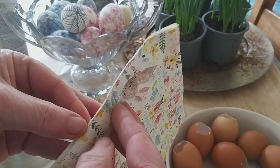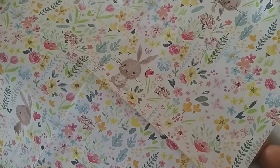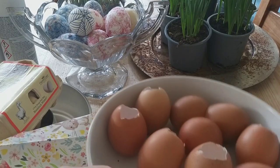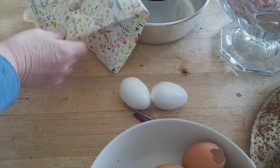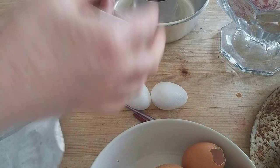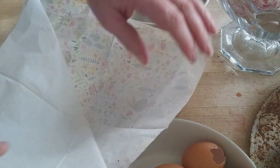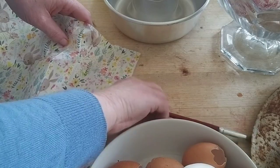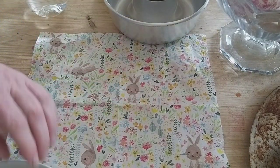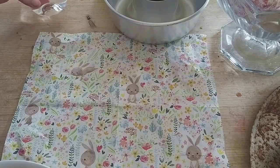My friend has given me a pair of polystyrene eggs, so I thought I would use those today. She also gave me a springtime Easter napkin. If you're interested in sourcing the supplies, I've left links in the description underneath the video for some polystyrene eggs, decoupage glue, decoupage papers and some spring napkins — not these exact ones, but a couple of napkins I quite liked the look of.